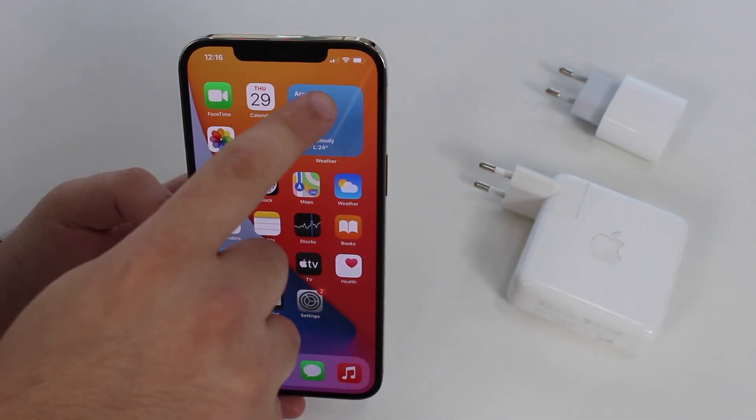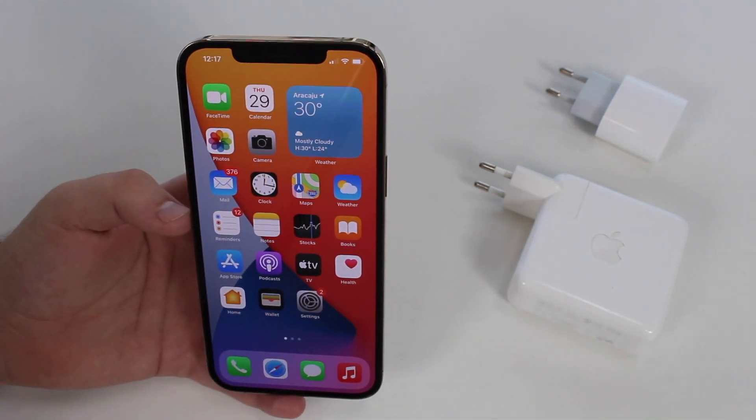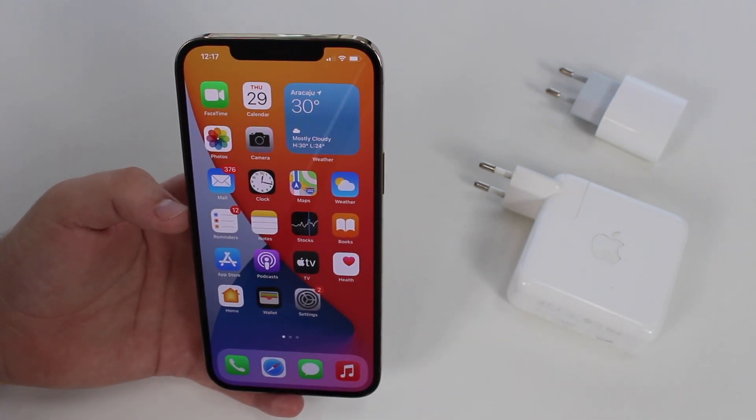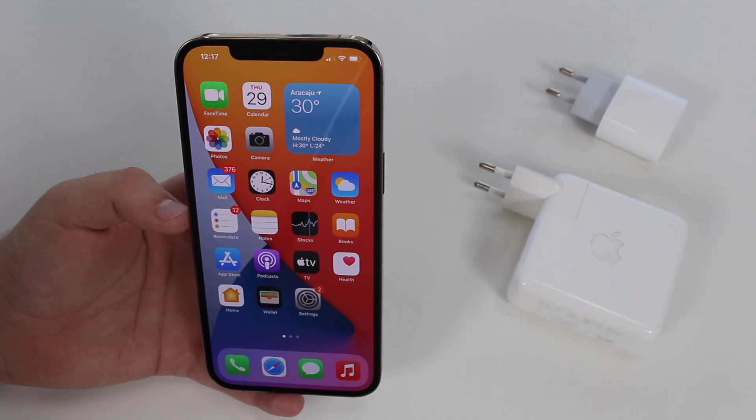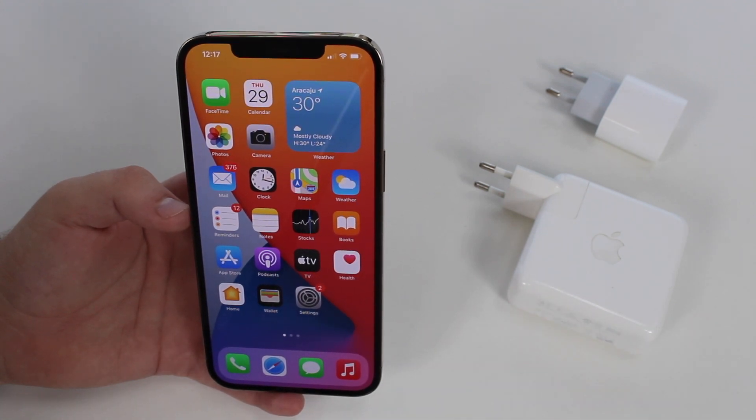The next thing I pretty much always do is use Wi-Fi. Avoid using 4G — 4G will drain your battery much faster, which is bad in the short run on that specific charge, but also bad in the long run, draining battery lifespan and affecting your battery health over time.